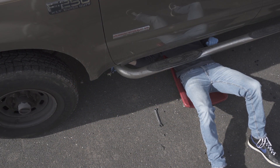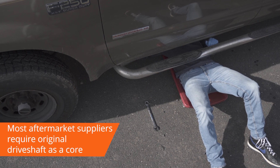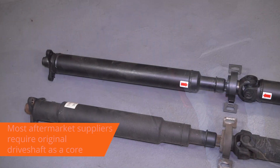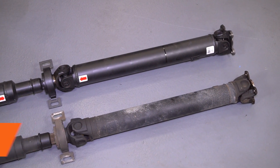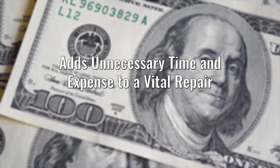For do-it-yourselfers looking to replace a damaged shaft with an off-the-shelf part, most aftermarket suppliers require you to return the original drive shaft as a core. In addition to paying an additional core charge up front, you'll also be expected to ship the old part back at your own expense. All of these add unnecessary time and expense to a vital repair.